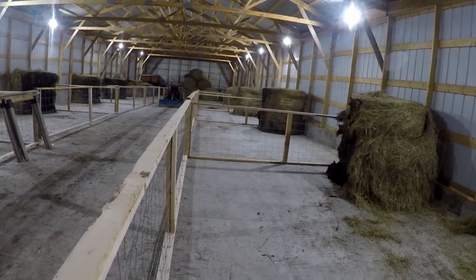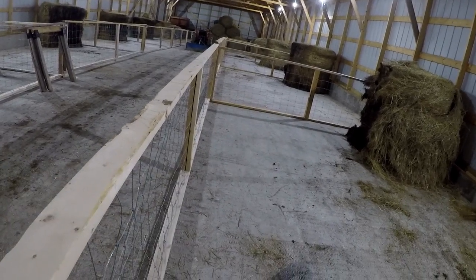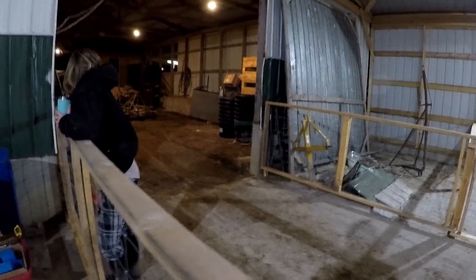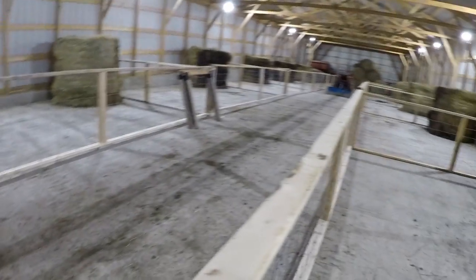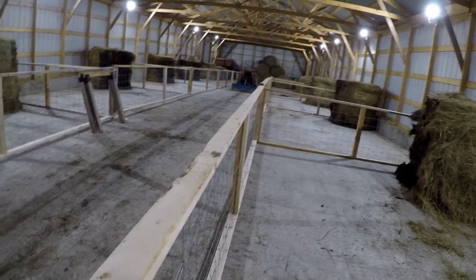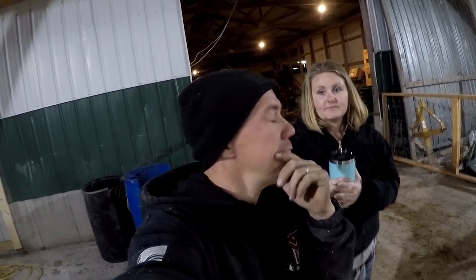You can see this is our alleyway down the middle. The only thing we've got to put back in here yet is their water troughs, which are right there - basically they're just mineral lick tubs. And we've got to make grain troughs; we're not sure how we're going to do that yet. If you have ideas for the grain troughs, put your comments down below or send pictures to the farm page on Facebook and let us know what your ideas are.